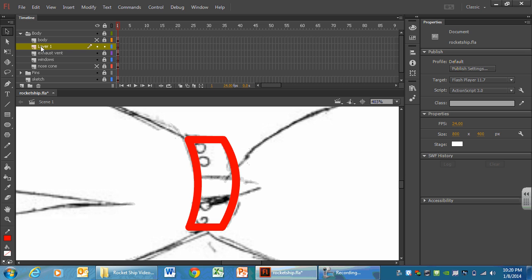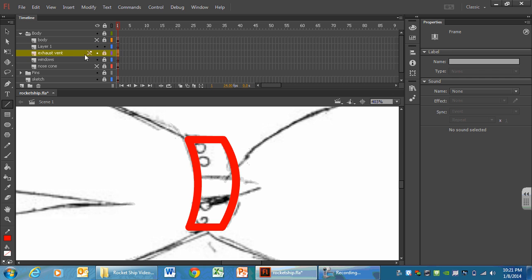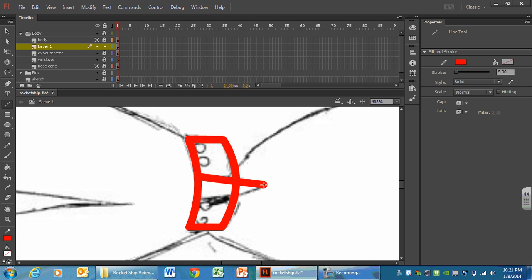It doesn't matter what the new layer is called because we are going to delete it. In this new layer, with your line tool, you can begin to draw the two lines you need for this shape. Please make sure exhaust vent is locked — if you draw in that layer it is going to mess everything up. You have to draw in this new layer, because it is going to want to snap down and stick to the other layer. I'm going to draw my lines now — it's okay if you make them a little bigger, a little more pronounced.